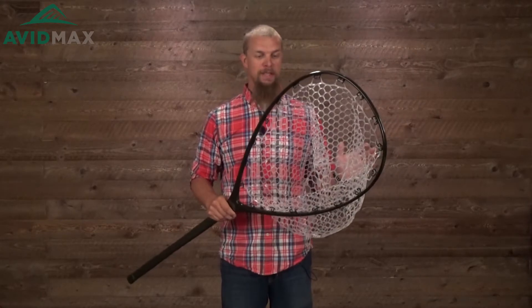Hey, I'm Jeff with AvidMax and here I've got one of the Fishpond nets. This is their boat net, and even though it just kind of looks like a normal net and you might think all of them are the same, there are a couple of different features about this one that might make it a little bit nicer.